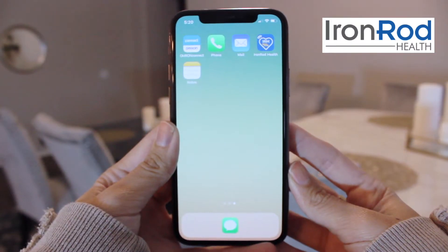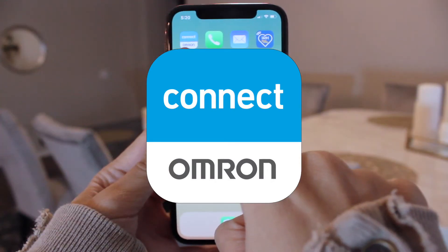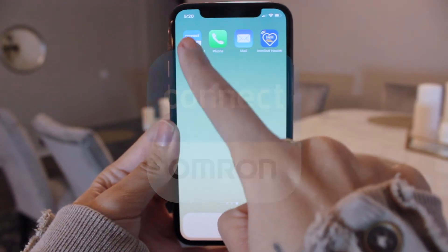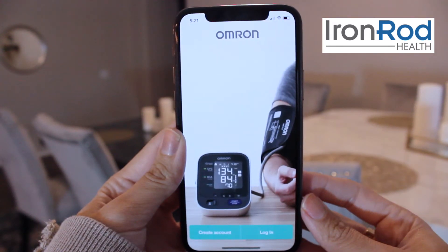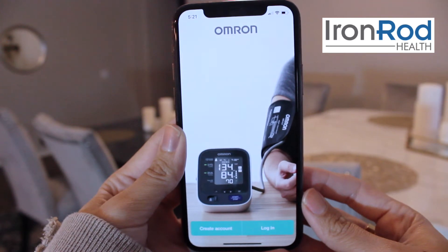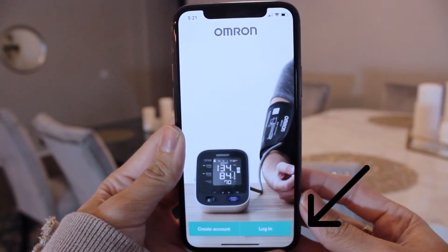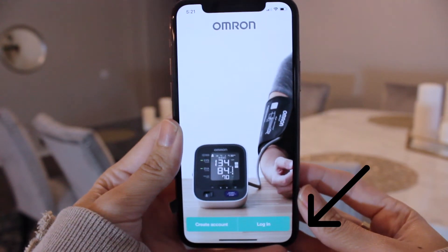First, we're going to open your Omron app. Look for the icon that looks like the one shown here. If you haven't logged into the app before, your screen should look something like this. Press the login button on the bottom right of the screen, then enter your email and password.